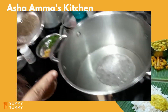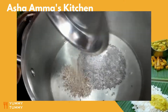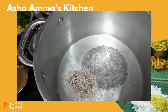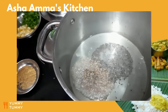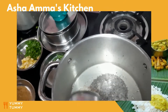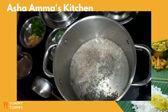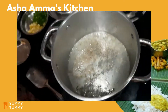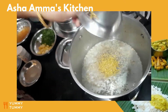Now the mustard has spluttered well. I add the jeera — that's also spluttering very well. Now I add the kali patta (curry leaves).